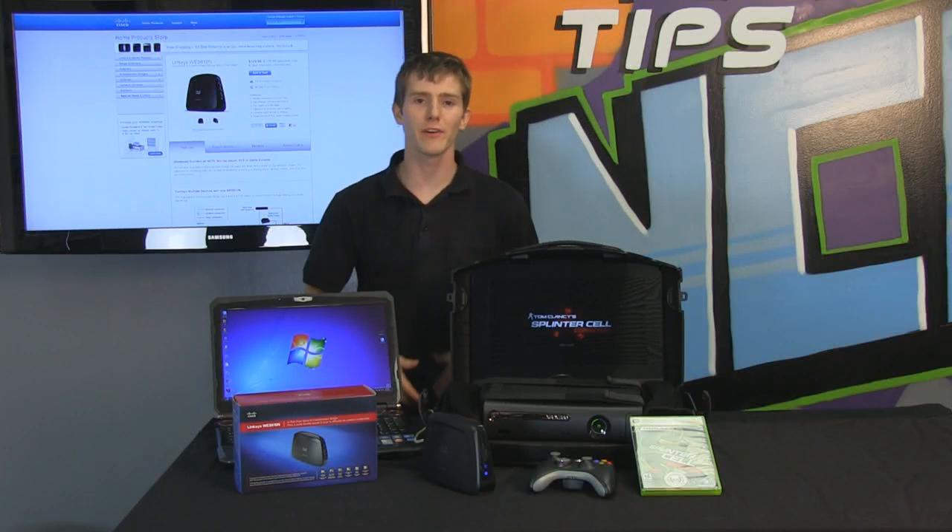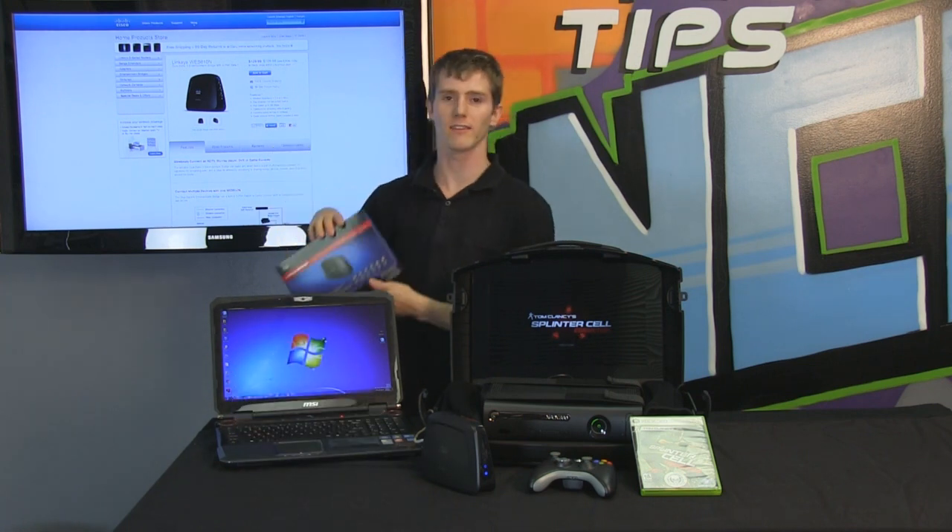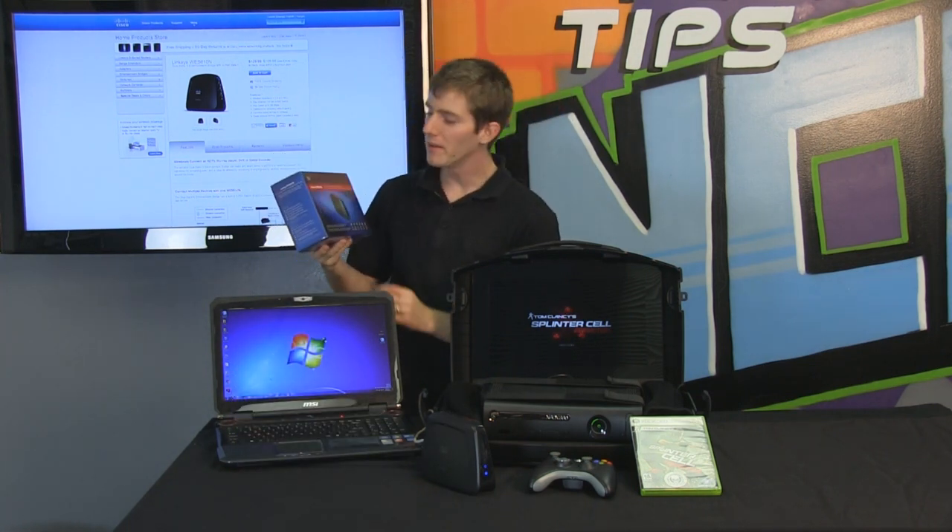Welcome to NCIX Tech Tips. Today we have a very cool episode for you, although I personally think every episode of Tech Tips is cool because I make them. And if I didn't think they were cool, I wouldn't be able to get away with it, would I?